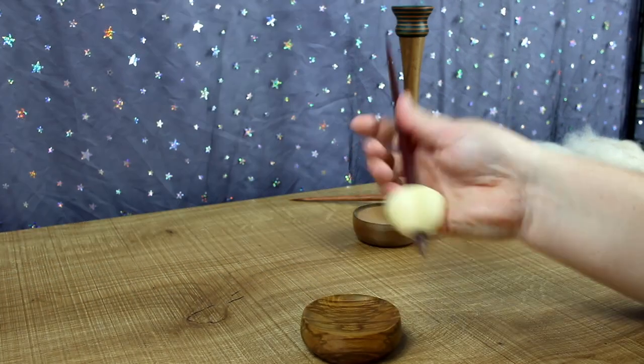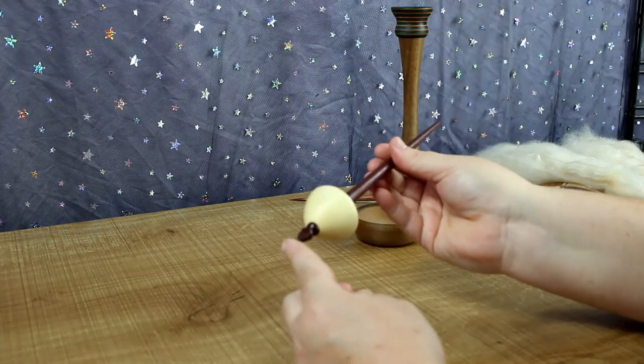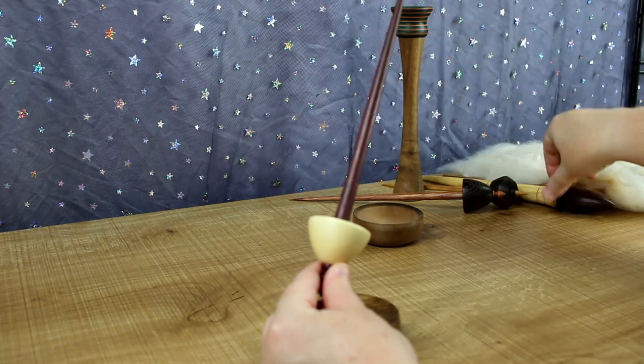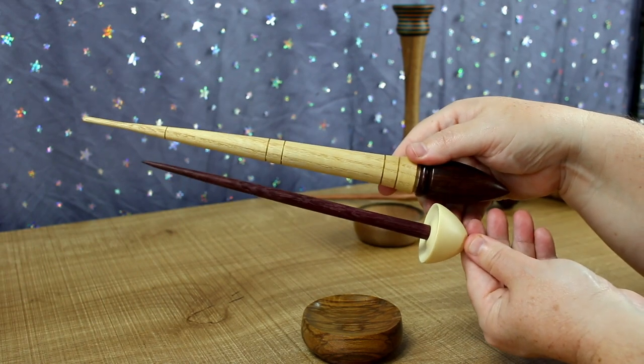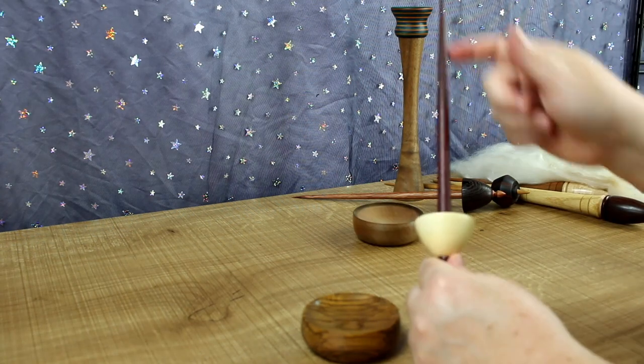So we're going with this Tibetan spindle — it's got a little bowl on the end of it and a point. I personally prefer a shorter stick. I do every now and then get ones that are a bit longer, but I don't tend to use them as much as the shorter ones.